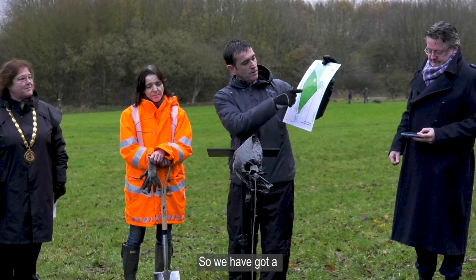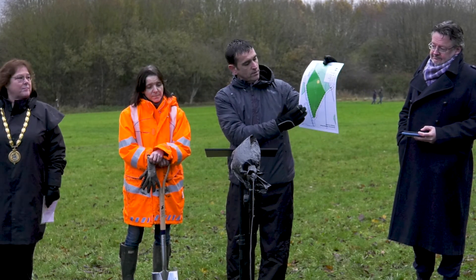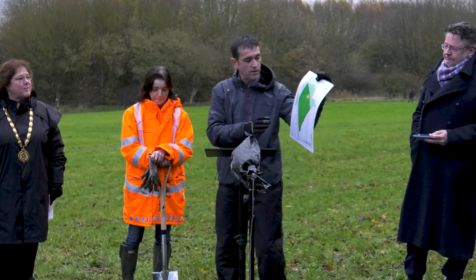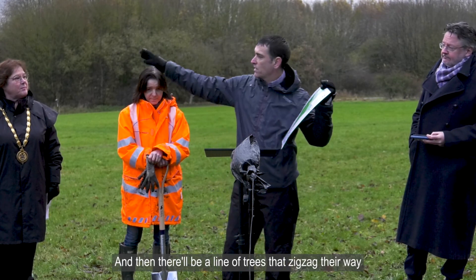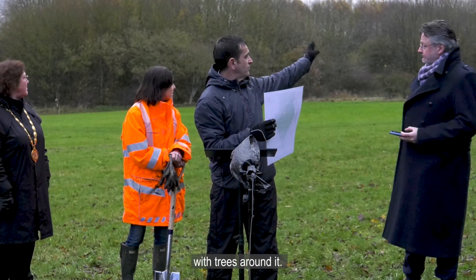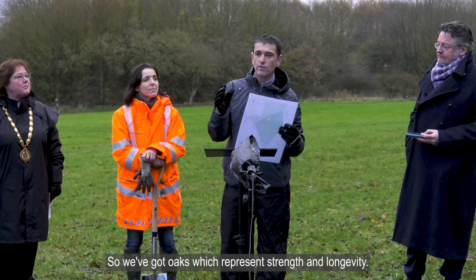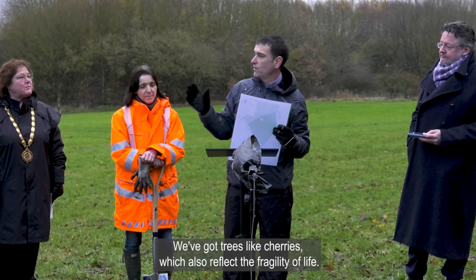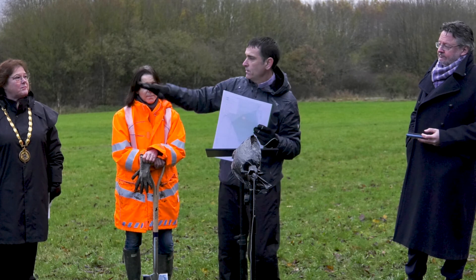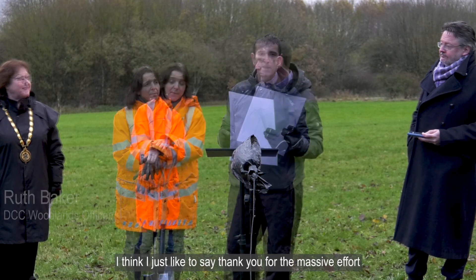Basically, this is the bottom end of the site, which is down at this corner here. There'll be two avenues of trees — the oak trees around the edge that are already in place — and then a line of trees that zigzag their way up from the bottom corner to a feature tree planted at the top, with trees around it. These are trees selected for their spiritual values: oaks which represent strength and longevity, and cherries which reflect the fragility of life.